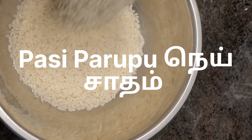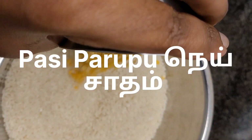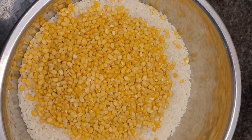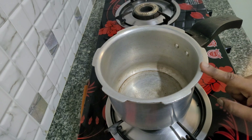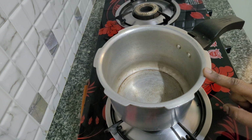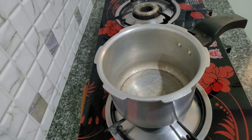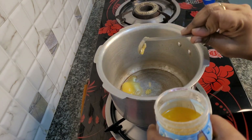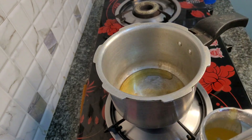I have rice and I am going to make a rice. I am going to make two spoons. Add rice in a little bit, add two spoons.